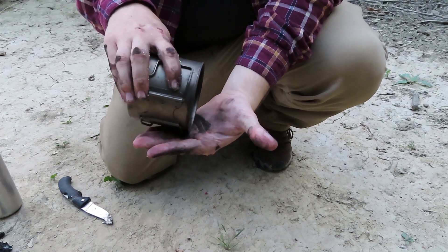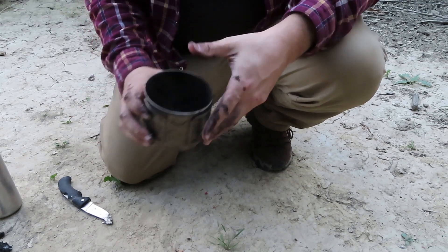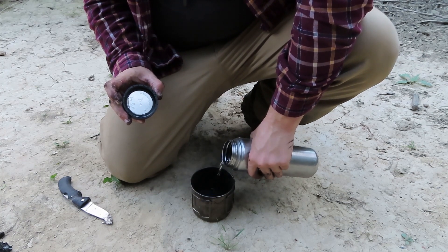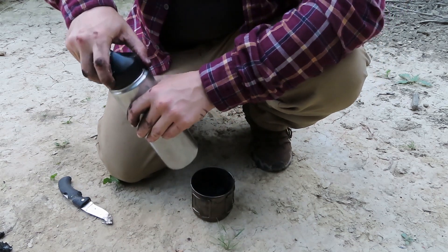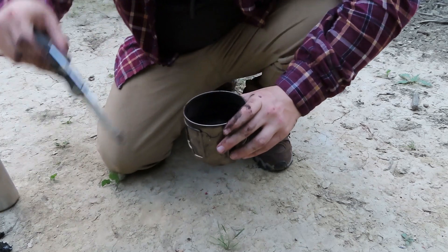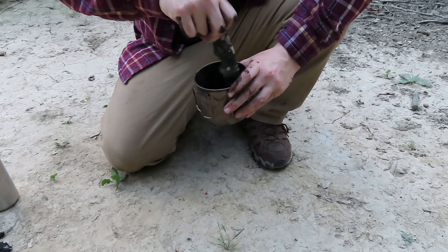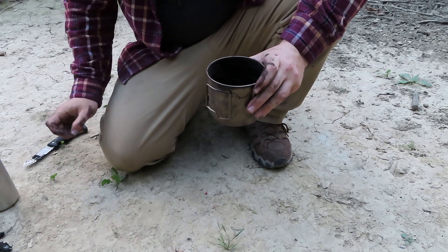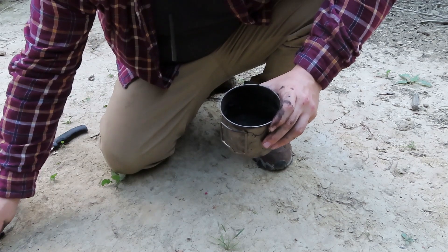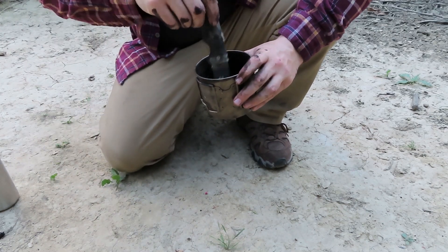Now that you've got your charcoal all ground down, you could just throw some water in your cup and shake it up a little bit. And if you happen to find an acidic fruit, you can add some to it. This is a little bit of a pomelo that I found today, which is kind of like a grapefruit. Crush that up and throw it in there, and that's going to activate it — it makes it a little more potent.